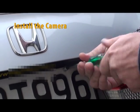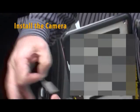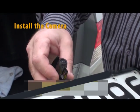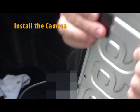Remove the license plate and the double-sided protection from the camera. Carefully place the camera into its position and press firmly on the camera mount so the tape gets maximum adhesion.